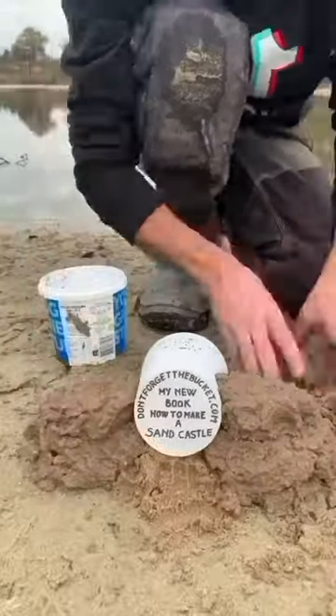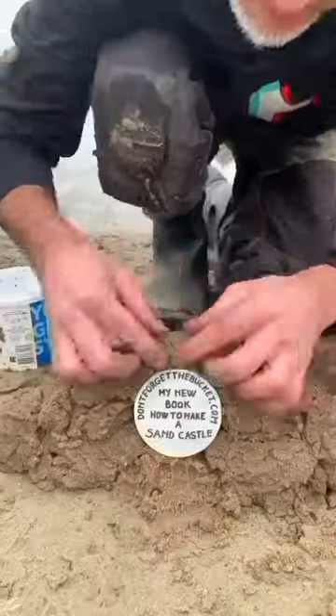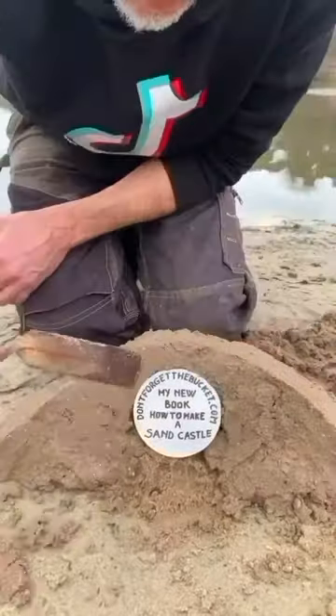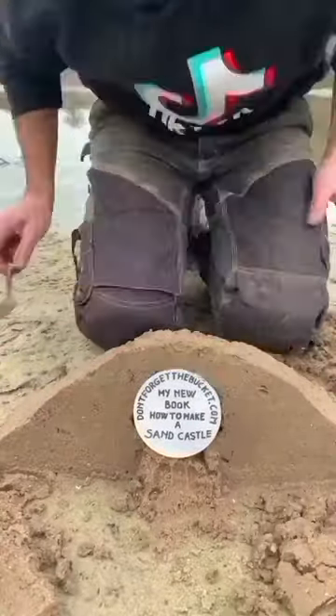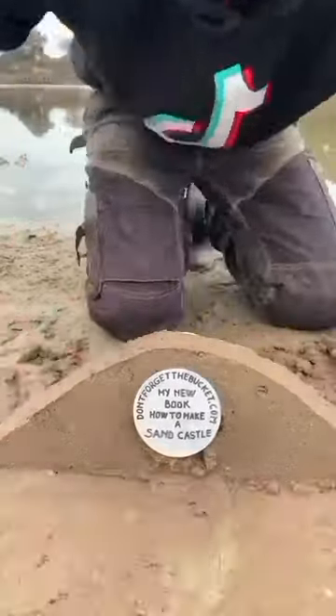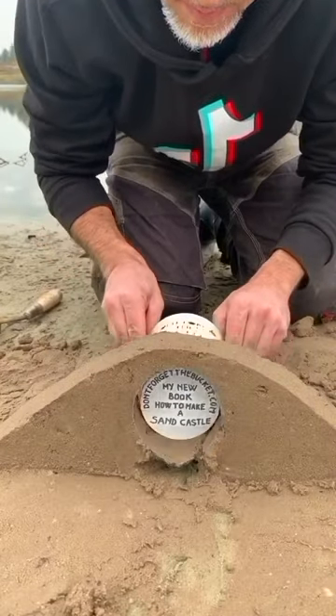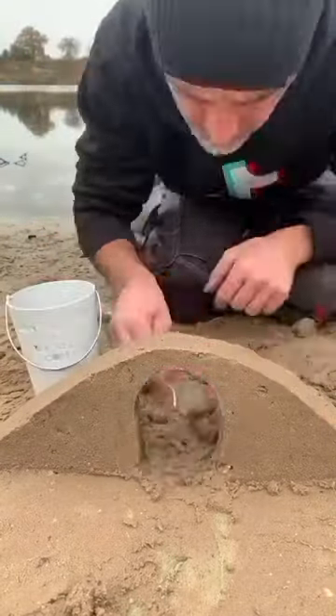I use a little bucket for the arch, very wet sand all around, use your spatula to cut the sand, and finally slowly take out the bucket. Perfect, good job!